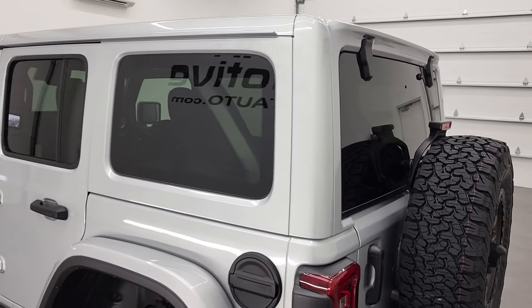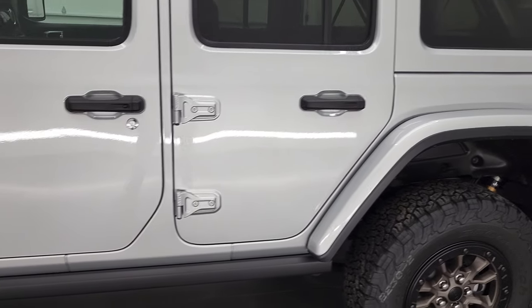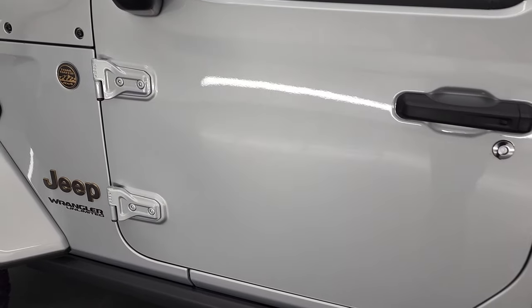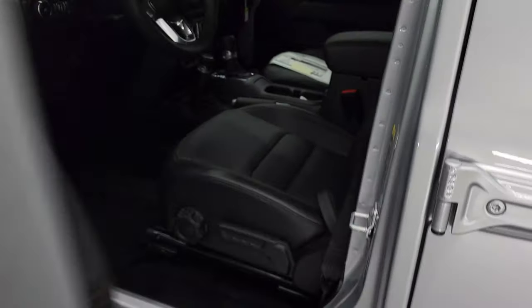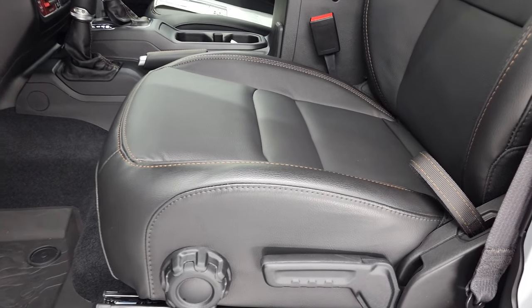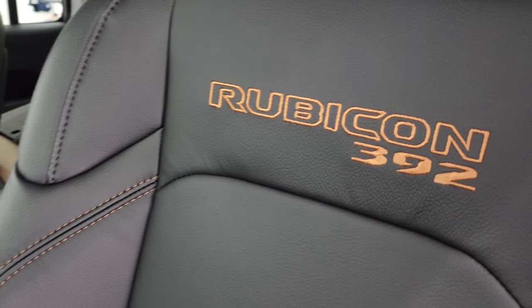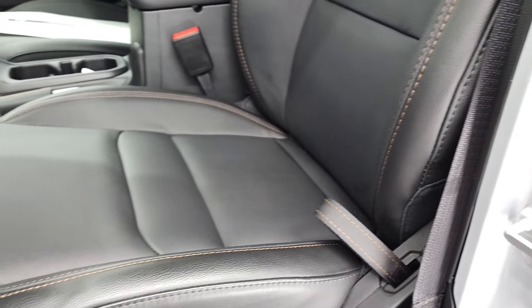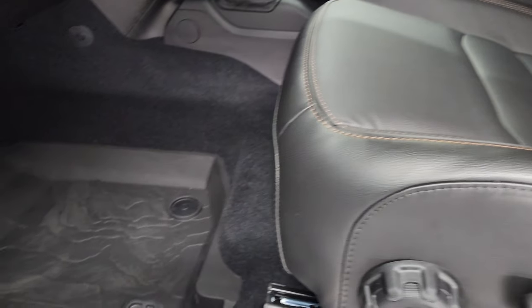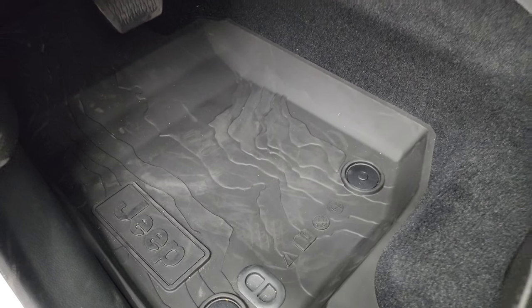This one obviously has the hard top. If you ever want to find out how to take your hard top off, we have a video showing you how to do that in the upper right hand part of the screen. We also have a video showing how to take your doors off on your JL. Let's get into the interior. We have the black leather trimmed seats with copper stitching, Rubicon 392 stitching on the backrest, premium bolsters, lumbar driver's seat height adjuster, and factory all-weather topographic floor mats — a pretty cool design on those.